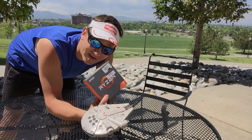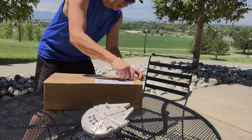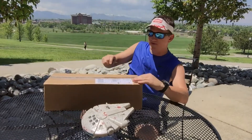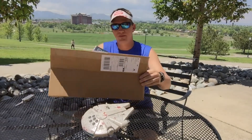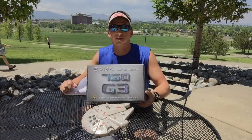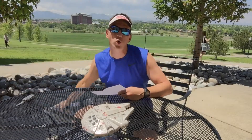It's going to have a Ryzen 1800x. Let's find out what's in here. That's what it's going to be powered by — oh yeah, 750 G3, fully modular, gold.